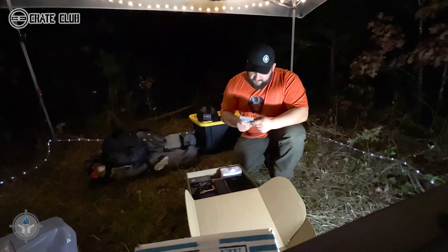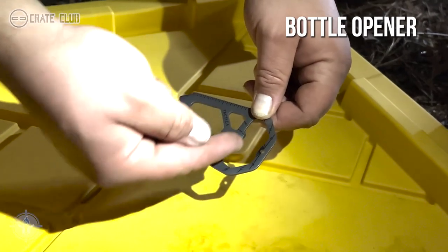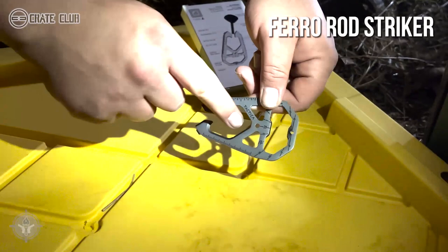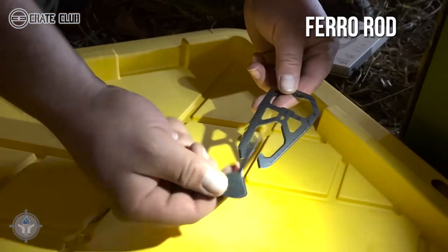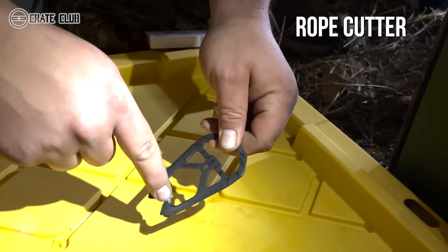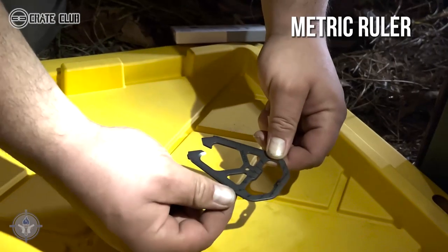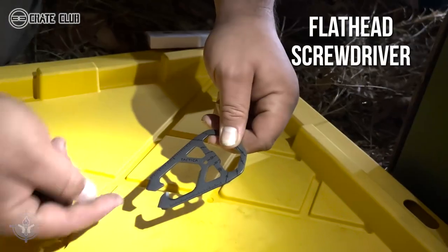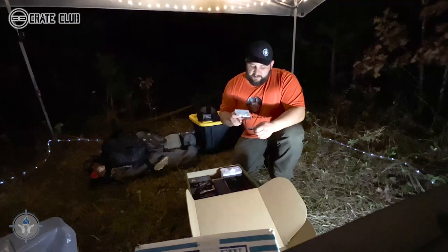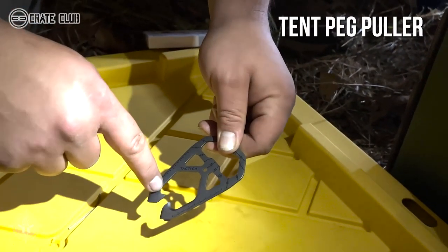Reading from the box: there's a sundial right here, a bottle opener — which is very important, you guys always need one of those — a barrel rod striker in the middle, a rope cutter down in the little hook area, a metric ruler, a flat screwdriver, a pry bar on this side so you don't have to use a flat head, and a tent peg puller — which is super important. I'm actually going to use that when I pull the pegs out of this canopy.